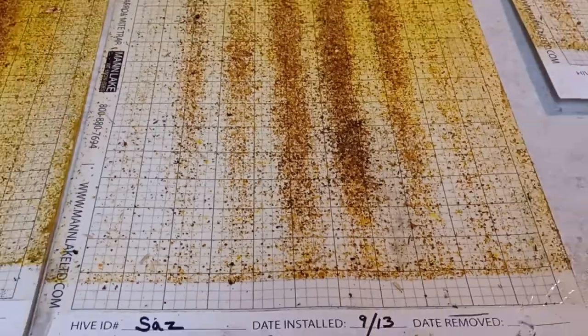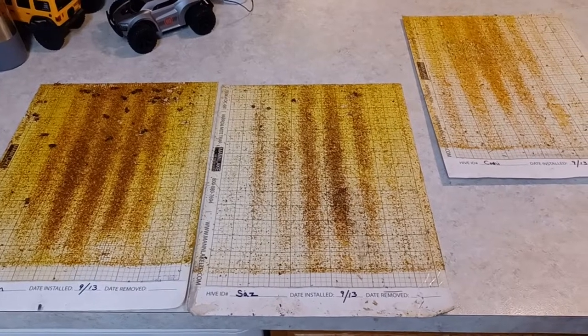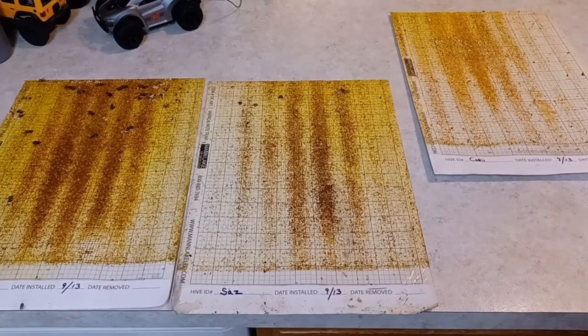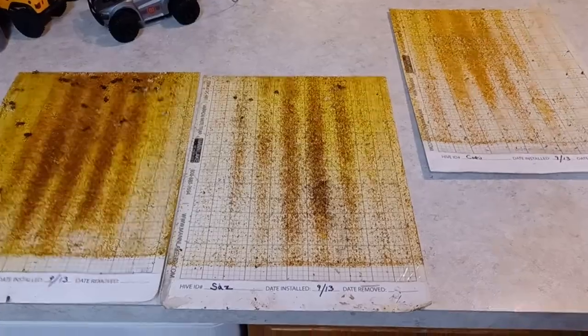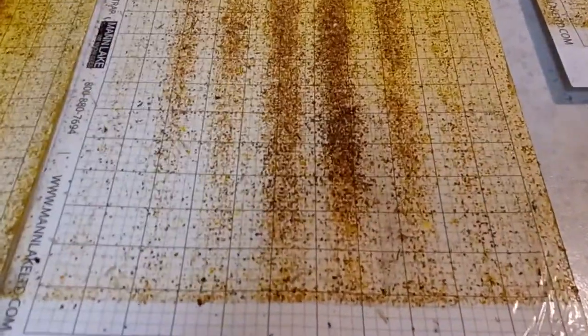This colony would probably be dead come spring — that's a pretty high mite count. It's interesting to see the difference between the three. If we put them all together: on the left is the Italian, the middle is the Saskatraz, and the far right is the Carniolan. Our formic pro definitely did its job this round.